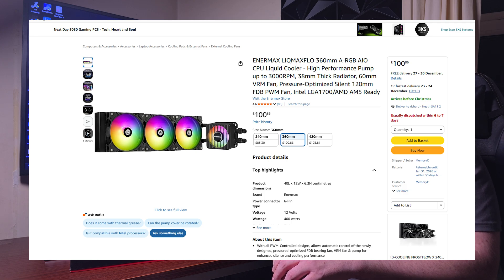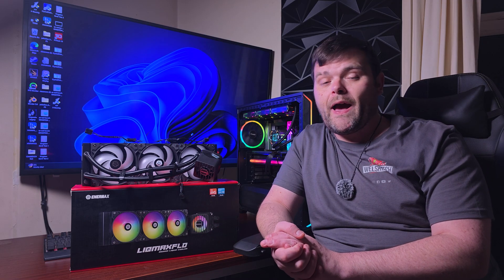Overall it's a very good AIO. The price is a little steep — £100 — and whether there are better options for your money I'll leave up to you, as I've covered many brands on this channel. But if you want a great-performing AIO with a thick radiator, striking RGB, and a four-point mounting mechanism for even thermal paste spreading and mounting pressure, this is definitely a recommendation from me.